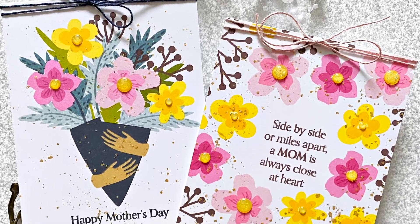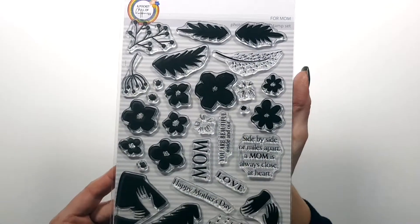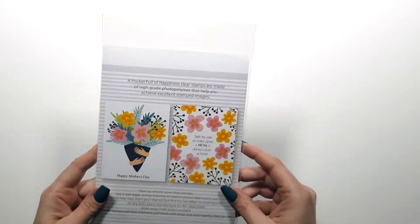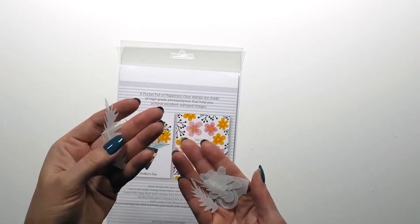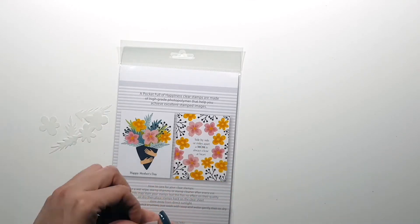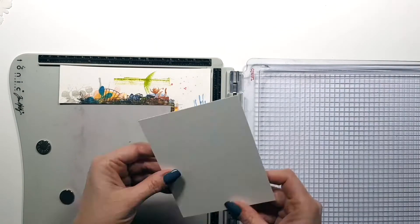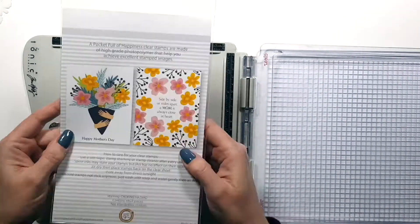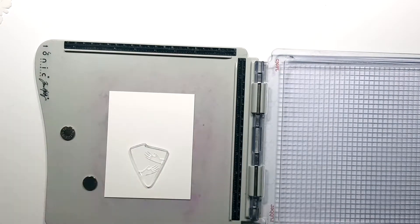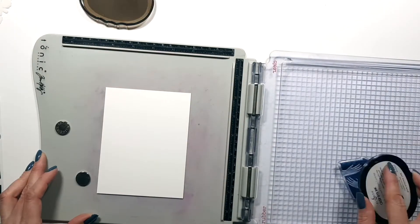Hi, Zsoka here for A Pocket Full of Happiness. Today I'm going to show you how I created these two cards with one of my new stamp sets called For Mom. This stamp set has a few floral images, leaves, and a bunch of sentiments for Mother's Day or just for mom in general. I created some masking stencils, and I have these images on the back of the packaging just to give you ideas of what you can create with the stamp set.